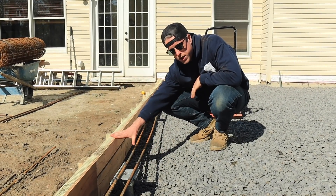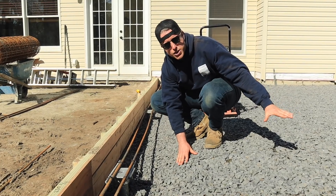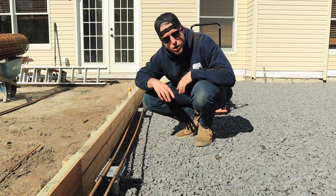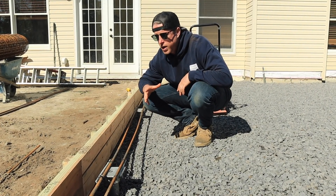You can see we have our haunch right here. We have four inches of embedment below our helical pile and four inches above. The rest of our slab is just going to be four inches thick. Now we're tying in rebar that needs to be continuous along all the pile heads.